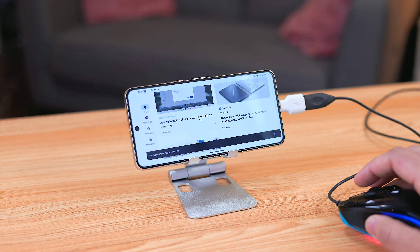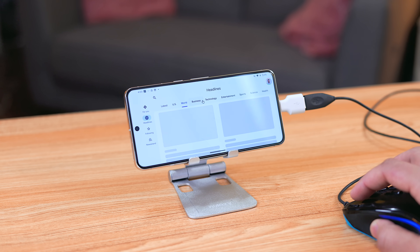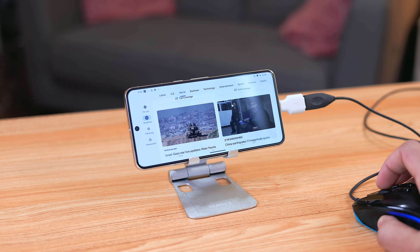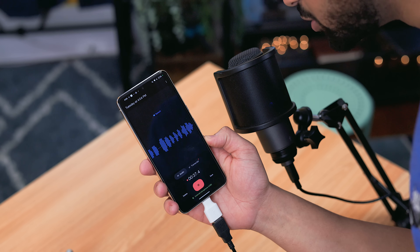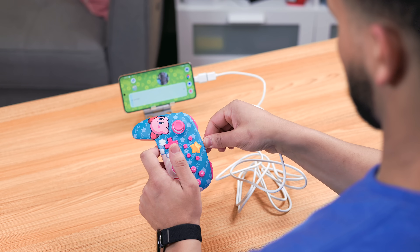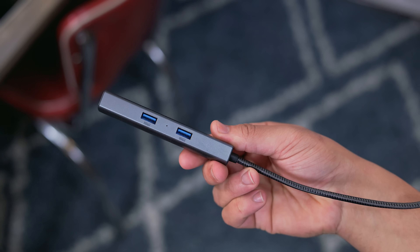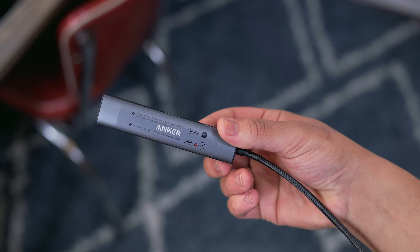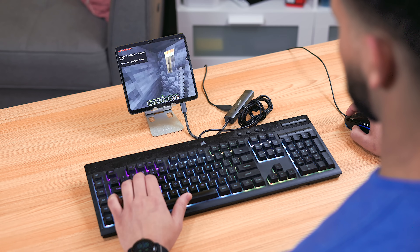A lot of people forget this is effectively a USB-C to USB-A adapter, which opens up a huge world of possibilities for peripherals like a mouse, keyboard, flash drive, or even something more niche like a high-end microphone if you're a content creator, or a controller if you're a hardcore gamer.